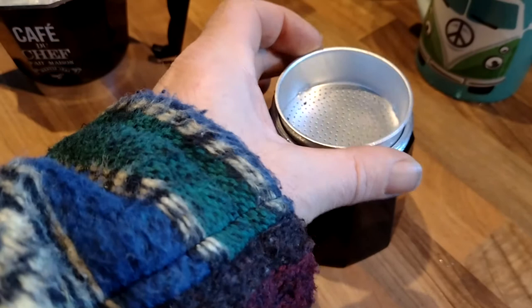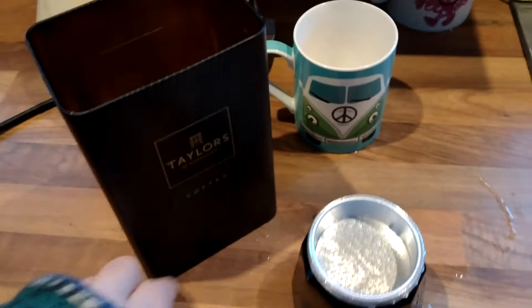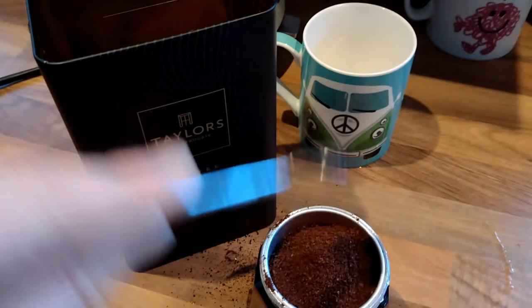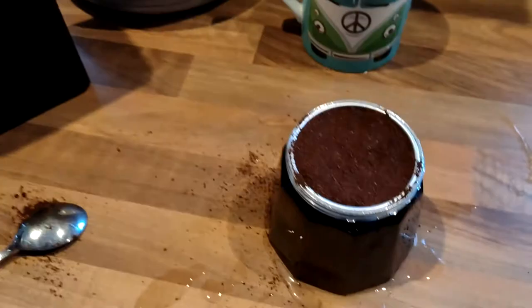Pop that in. Now I'm going to load that with coffee. I've got my coffee here — it's going to be a strength of four because it's always a strength of four with me. So I put in one, two, three, four, five spoons. Now let's just tamp that down a little bit.